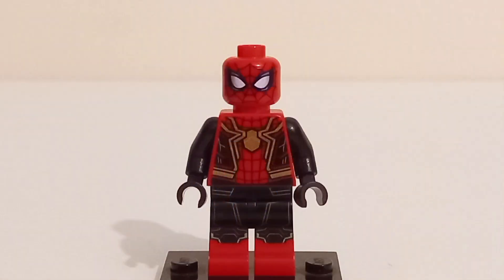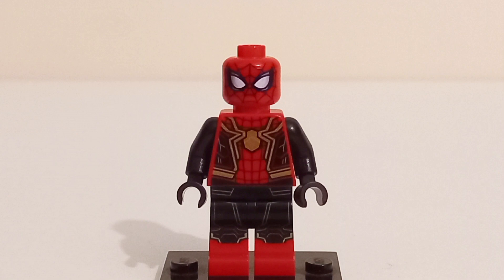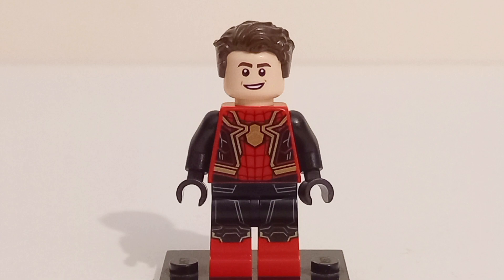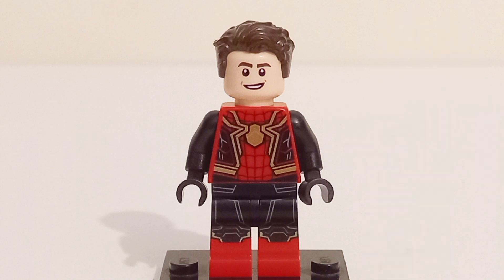Starting off, you get MCU Spidey in his integrated suit, which is the exact same minifigure featured in the Sanctum Workshop from the original No Way Home wave in 2021, so if you missed out on that set, good news. To slightly differentiate this figure, he also comes with his face print and hairpiece from the 2021 LEGO Marvel CMF series. It would have been nice to get an alternate face print with a battle damage look, similar to Kate Bishop from this year's Marvel CMF series.